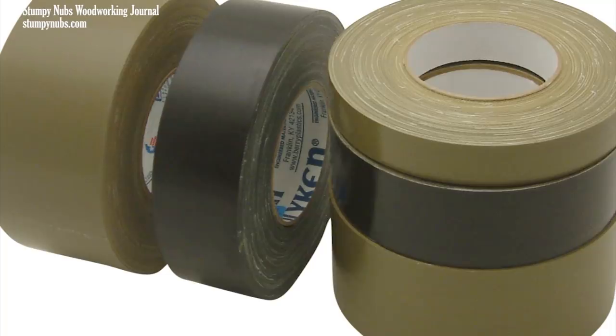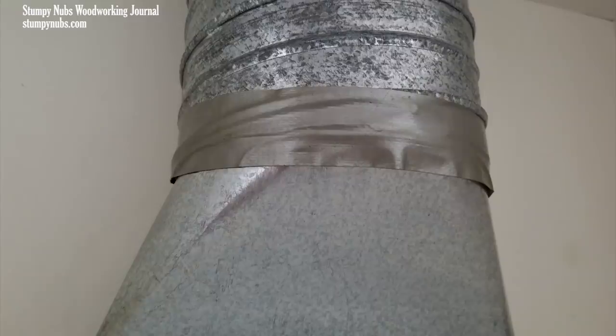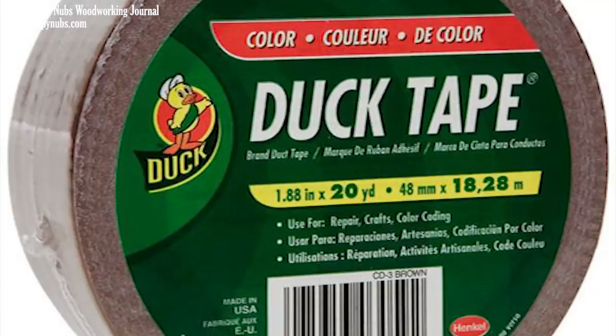In those days it wasn't the common silvery gray we have today — it was originally only available in military green. But in the post-war world, folks found that among its many uses was sealing metal ductwork. So by the 1950s it had a new silver color to match the steel ducts and a new name: duct tape. This new name quickly became so synonymous with the product that everybody forgot it was once called duck tape. In fact, by the 70s, a guy named Jack Kahl was able to trademark the largely forgotten original name, and Duck Tape became a brand of duct tape.